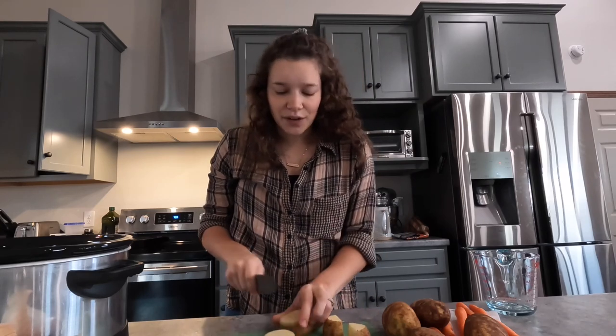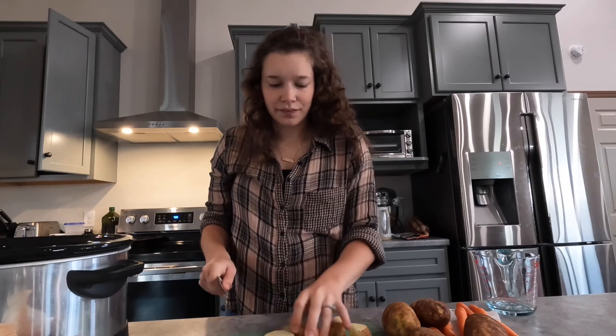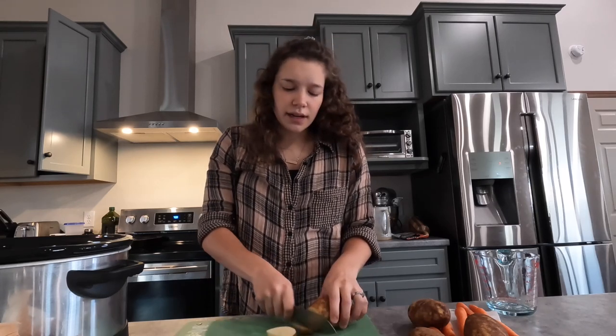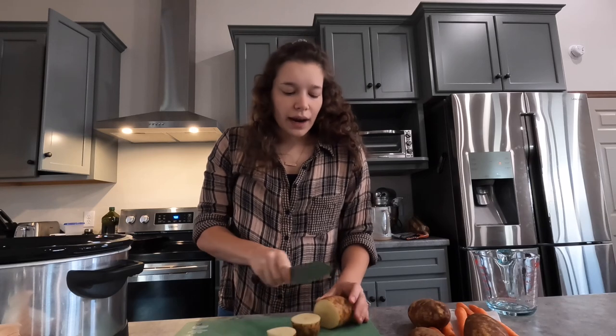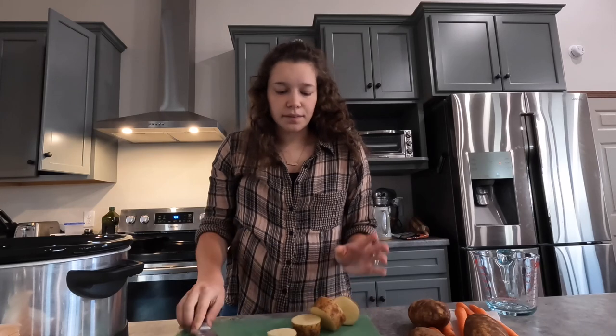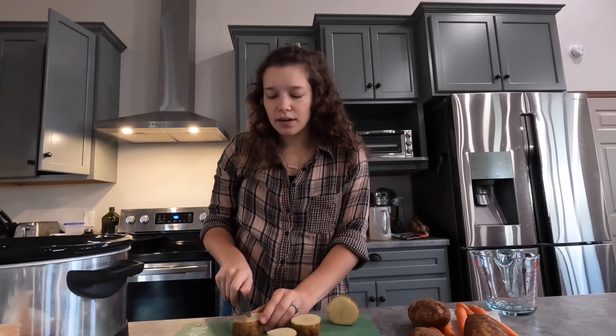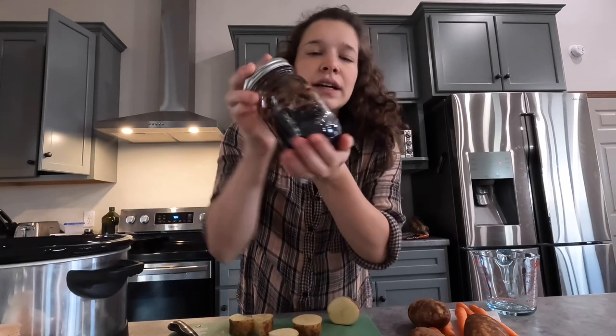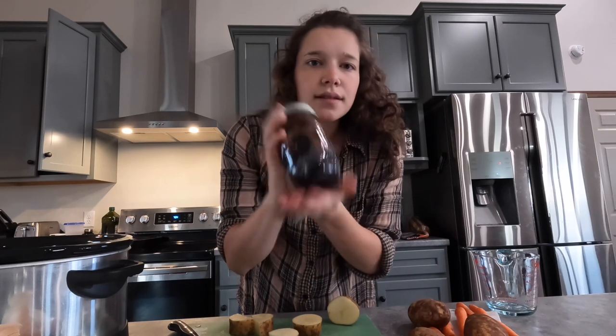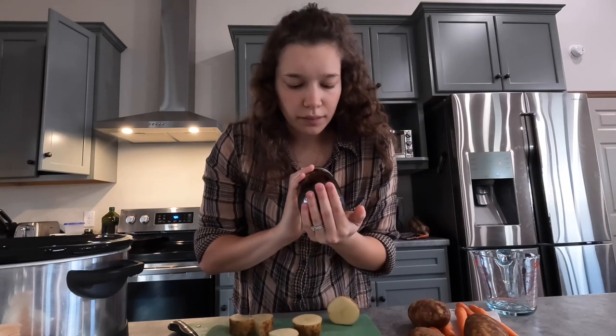Some other ingredients I didn't mention: some sort of beef stock. I just use Farmer Brothers bulk beef base — it's like a stock paste. This comes from a larger jar that I put into a small one. It's essentially like using a bouillon cube but in paste form.